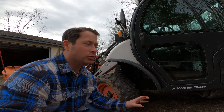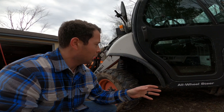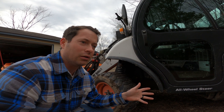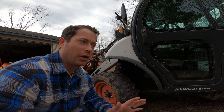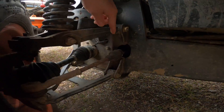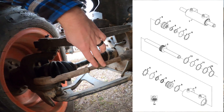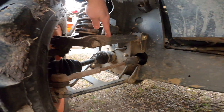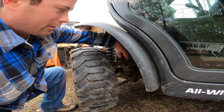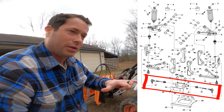Everything on this Toolcat is hydraulically driven. The diesel engine runs a hydraulic pump, very similar to most skid steers. What's different is that skid steers have drive motors for the left side and right side — that's how they steer, by spinning one side faster or in the opposite direction for a tank steer. The Toolcat actually has steering, achieved through a hydraulic ram — a double-acting ram that goes across the width of the machine.